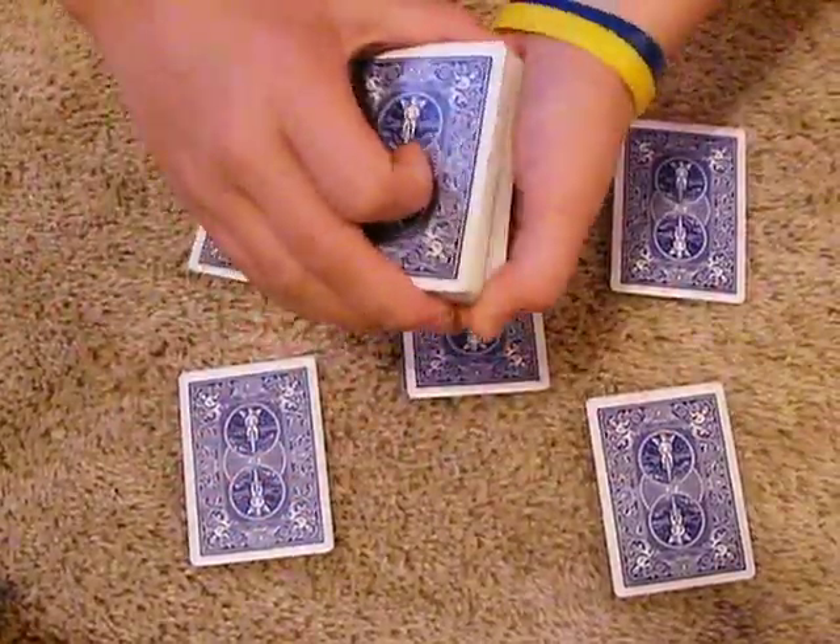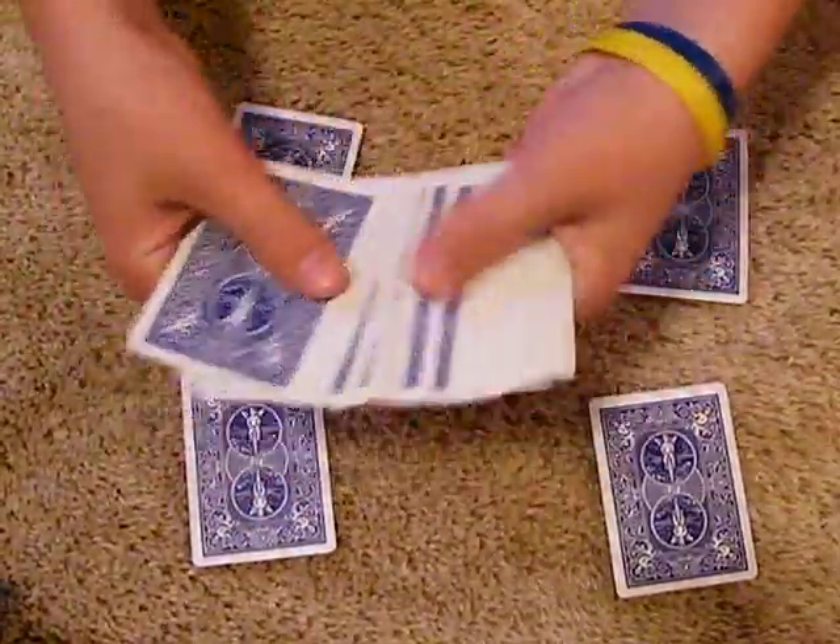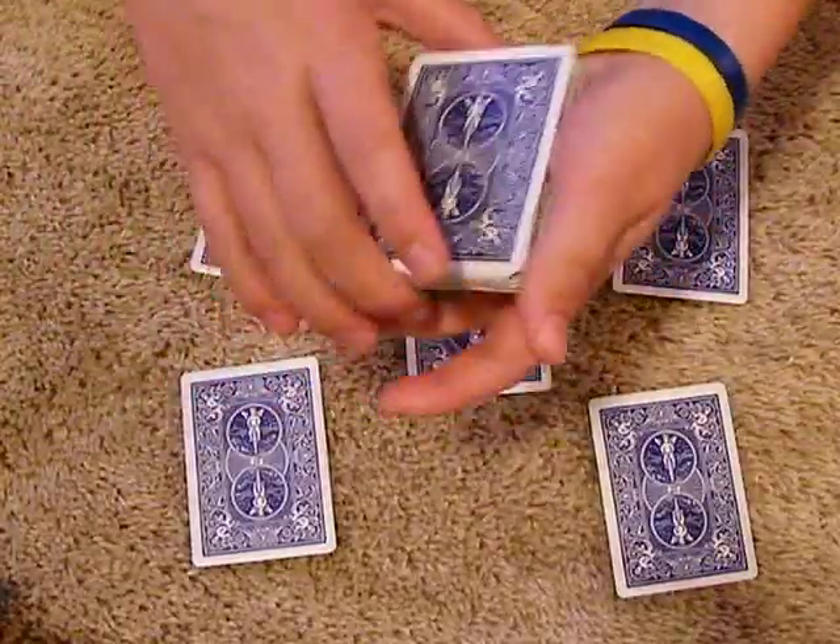Hello YouTube. Today I'm going to be doing a video entry for MissMeggy22's Math Time Card Trick Contest 6.